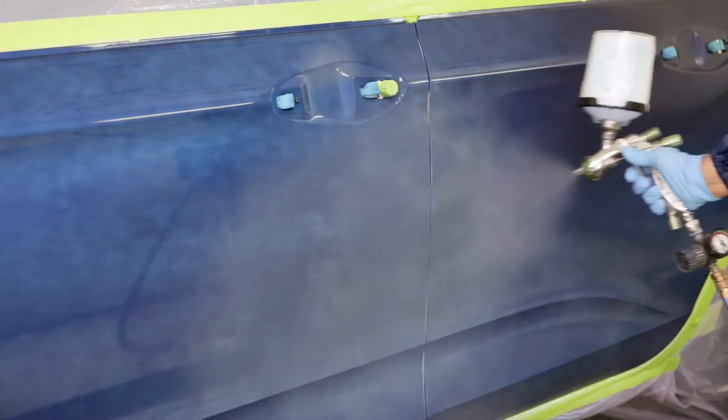As an option, apply one medium light coat of blend mixture to the repair area, extending beyond the sealer, especially for metallic and pearl finishes. This process information is located in the product data sheet under blending and wetbed.